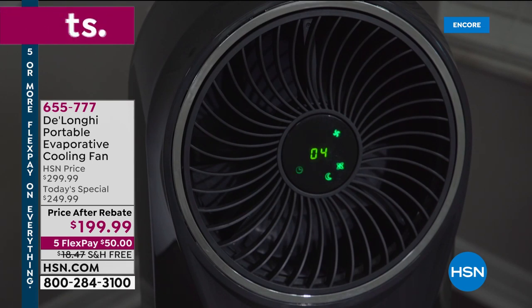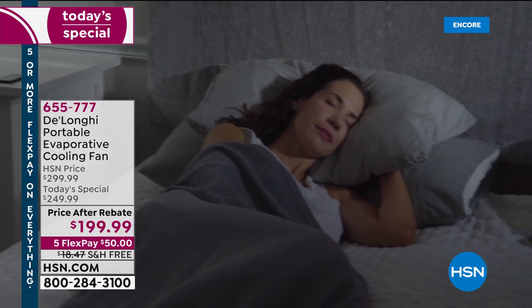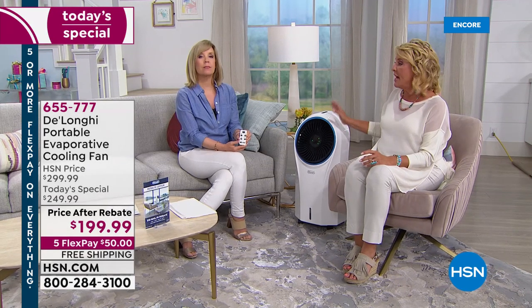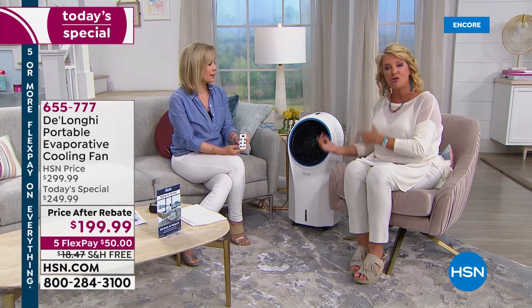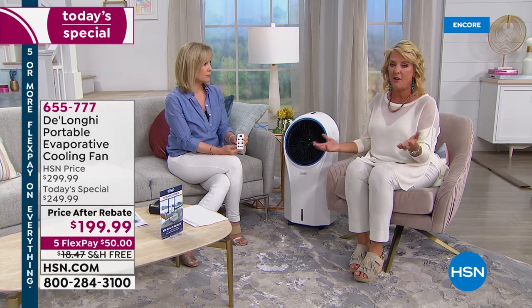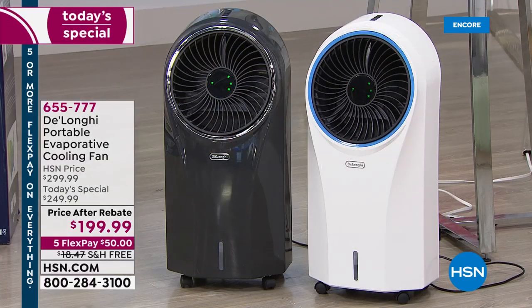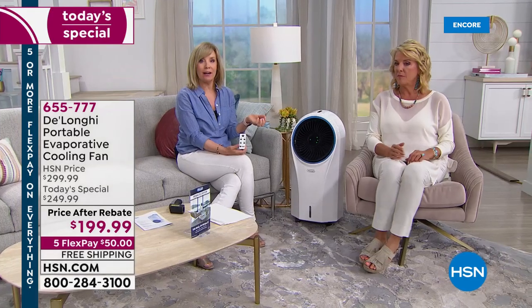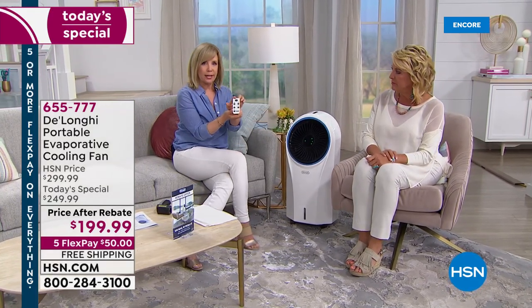This is the perfect answer for those couple of nights where it's really uncomfortable and you want to be cooler, or when you don't want a huge electric bill every month during the summer. Try this tonight — it's the first, last, and only time we'll do this for the entire year. You've got 30 days to test it out. All you have to do is add regular tap water — up to a gallon, lasts up to six hours.